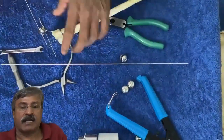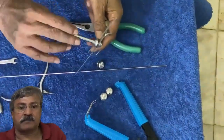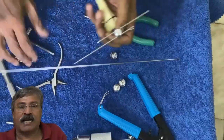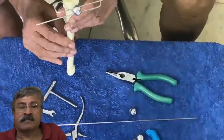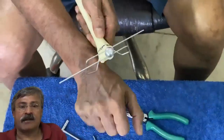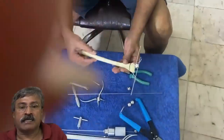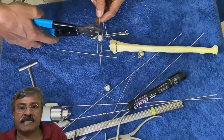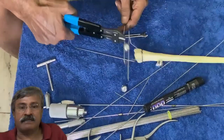In case of an ulnar styloid fracture or disruption of the distal radio-ulnar joint, we can also add an additional ulnar wire and attach it to a second clamp. The montage is very flexible and we can individually customize and tailor it to each patient.